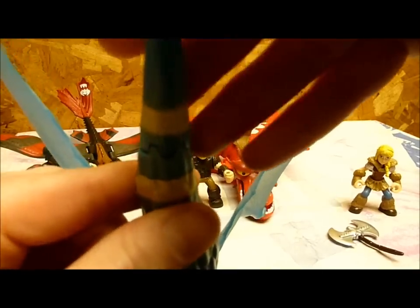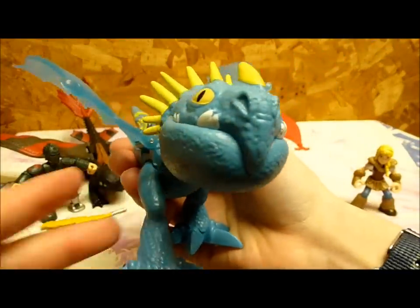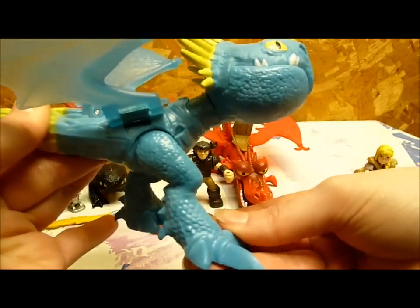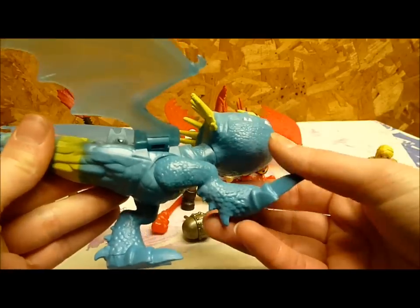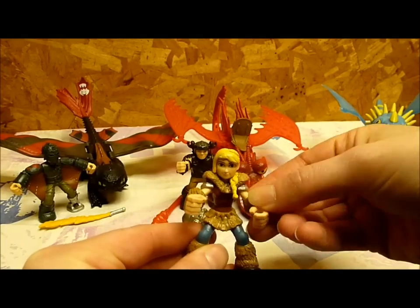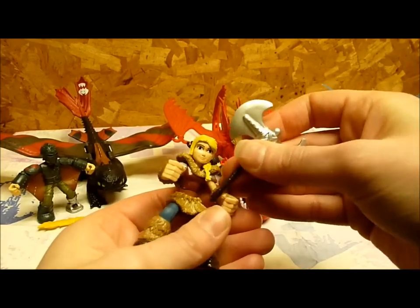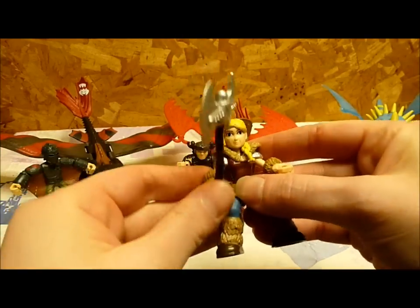It's solid, but it can easily pull out. So this is Stormfly. Her legs do move, but you can't really put her in any other position besides this one, because she'd just fall over. Her legs are a little uneven — one's bent and one's outstretched. But she's still really cool. I also forgot to mention that Astrid's arms do move, and you could put the axe in her hands — just gotta kind of squeeze it in there.